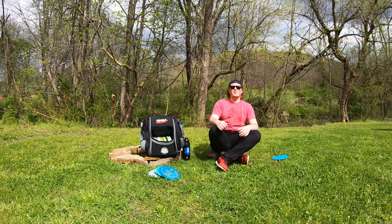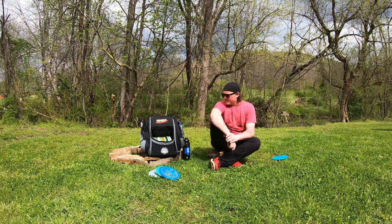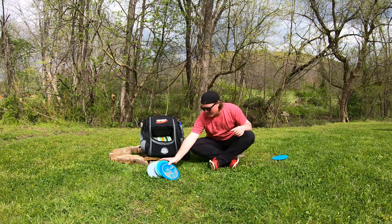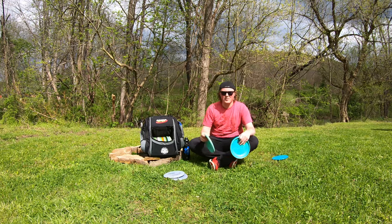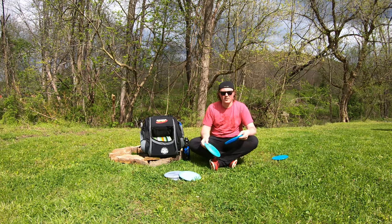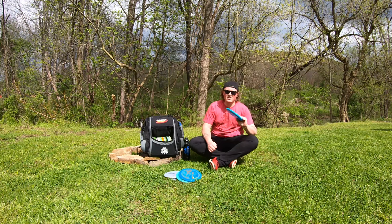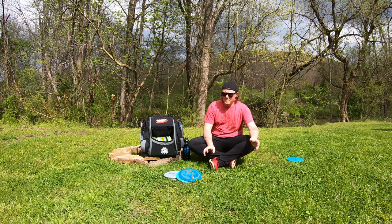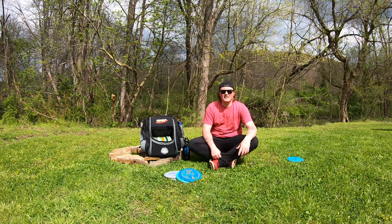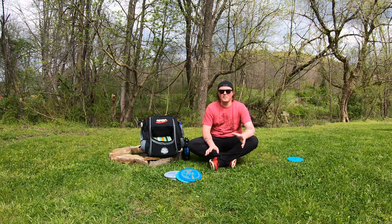So that's pretty well what you want to look at for your putters. Typically I carry five putters in my bag: two putting putters, my main driving putter, my understable, and my overstable. Right now I have an extra one in there because I'm experimenting with plastic types and trying to figure out what works best for me. That's your recap of what you want as far as putters in your bag.